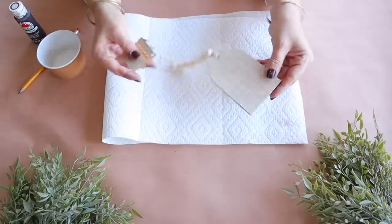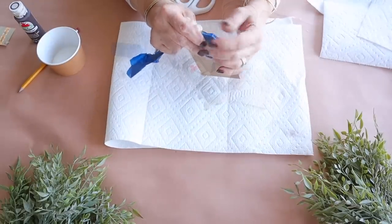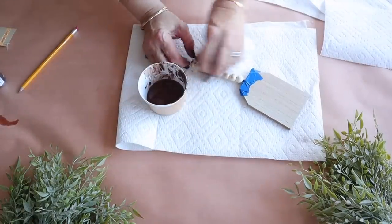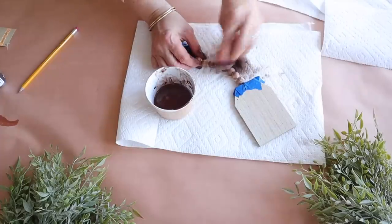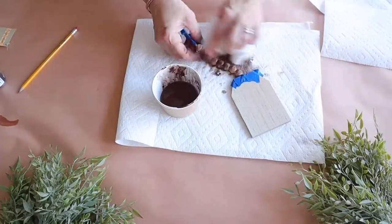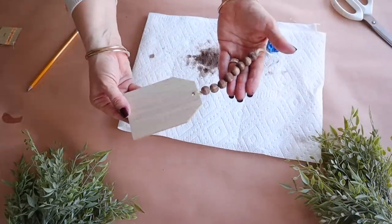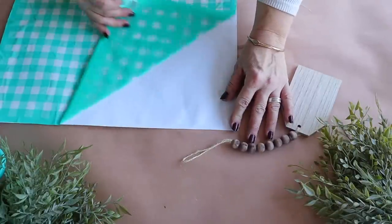Next up, I'm making a really cute tag using this tag from Dollar Tree, which is going to coordinate nicely with everything else I'm making. First, I'm going to stain the beads. I add some painter's tape and then I'm using Apple Barrel in the color Burnt Umber, adding some water to it so it is the consistency of a stain, and then I'm applying it to the beads using a paper towel or you could use a rag.